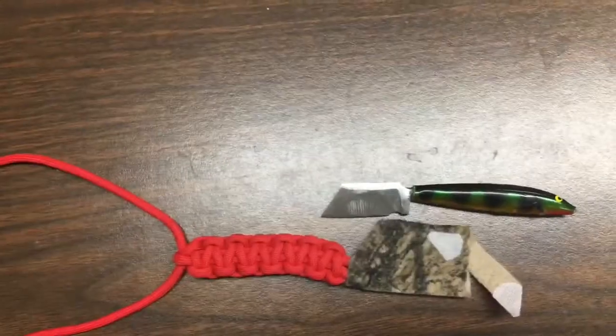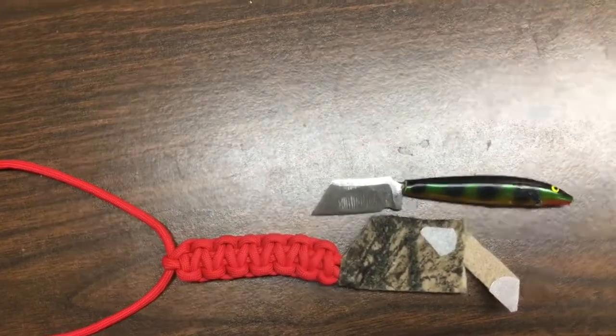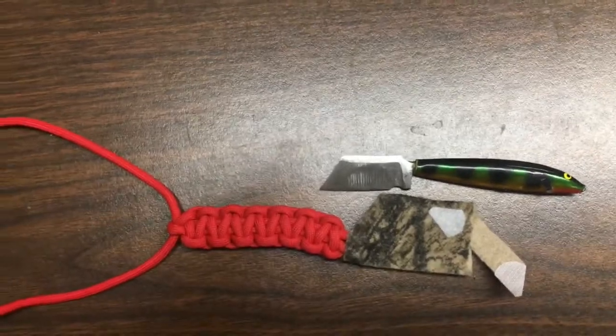All in all pretty pleased with the way it turned out — tackle box knife, neck knife, whatever you want to call it. Like, comment, subscribe, join the Catfish Militia.